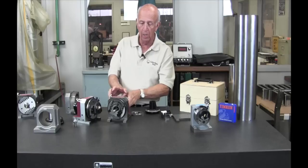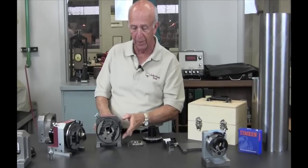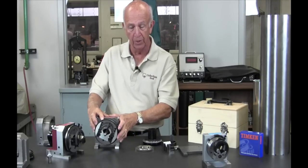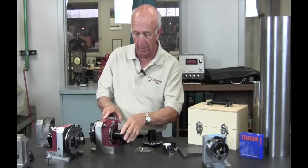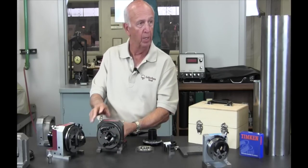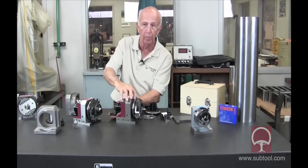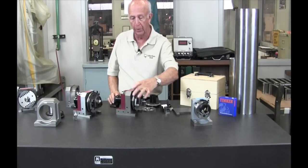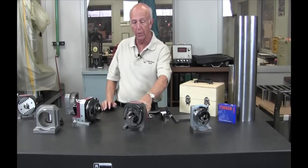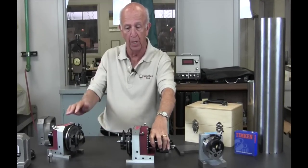Another advantage we have is that this bolts onto our sign plate — our sign set system — which means you can butt it up against the backstop and you don't have to indicate it in, because it's going to be square to the sign plate. There are also screw holes on the back where you can bolt it on to secure it. We also have a motor drive available — there's a belt groove right here for the belt that comes with the motor drive. And we also have a pair of centers available if you want to turn this into a form of bench center.